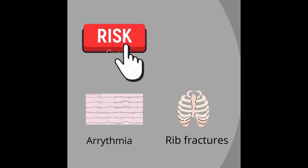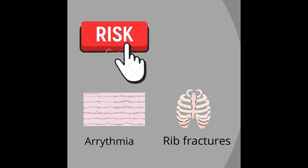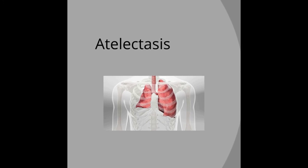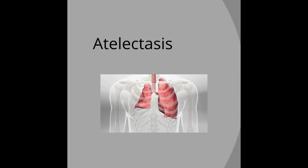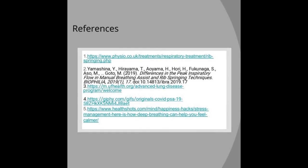In the rib springing technique, associated risk factors include arrhythmias — that is nothing but irregular heartbeat — and rib fractures. But in the rib springing technique, it is effective in treating atelectasis. Atelectasis is a complication that can occur following respiratory tract surgeries, but this technique is effective in treating it.